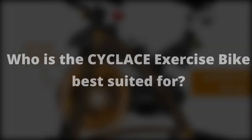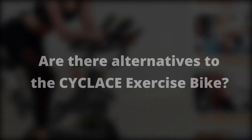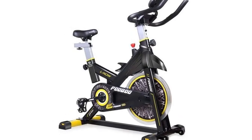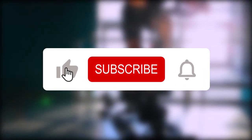Who is the Cycle Lace exercise bike best suited for? It's best suited for spin bike enthusiasts. Are there any alternatives? The PY High indoor cycling bike and Pooboo indoor cycling bike are both good alternatives to the Cycle Lace exercise bike.